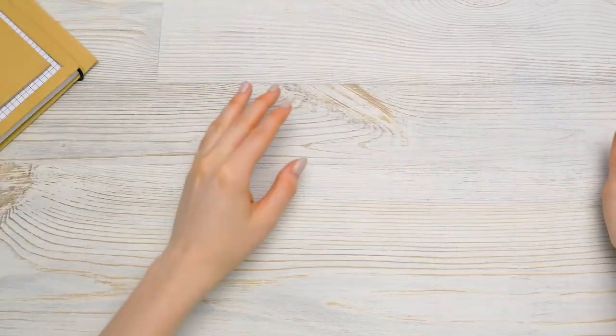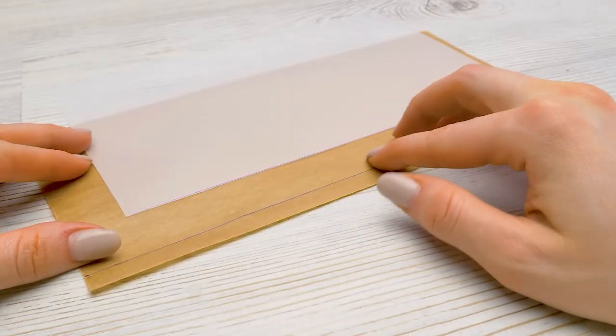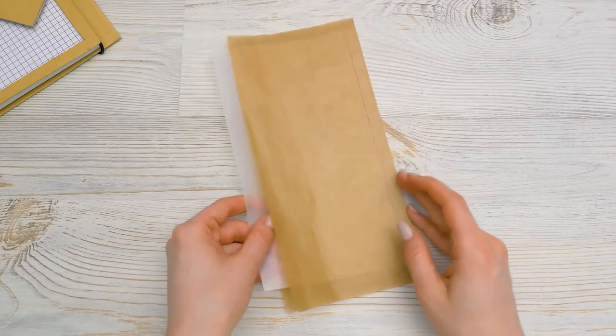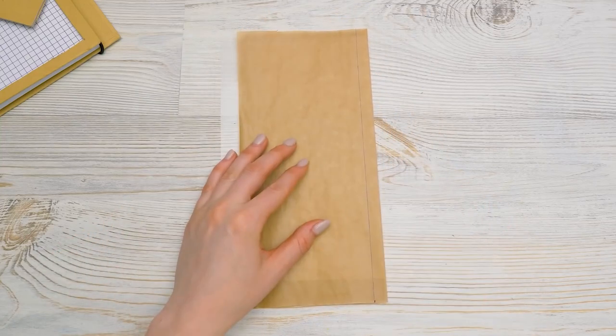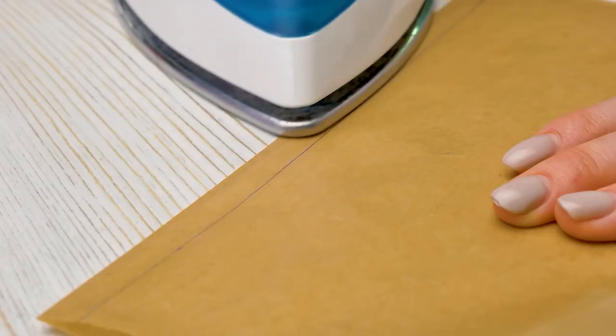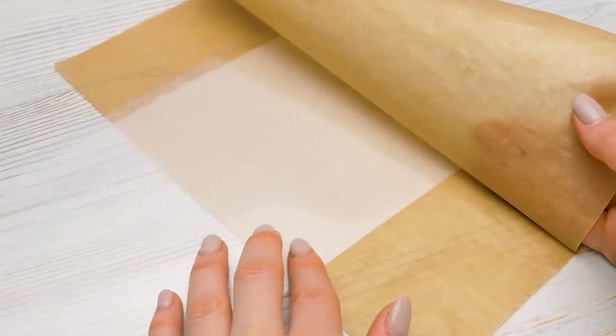I'll set it aside and take the film and the baking paper. I drew a line on the paper to get the edges even. I'll put the film into the baking paper and iron it along all sides like this. Be really careful with the iron, guys — ask an adult for help.